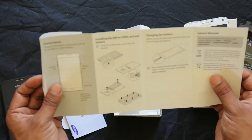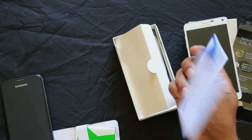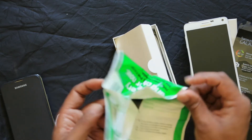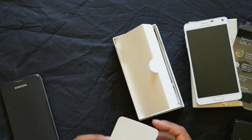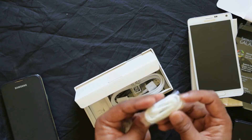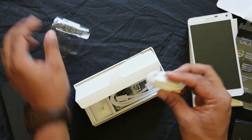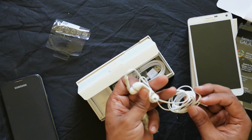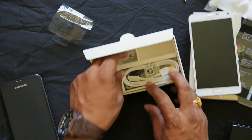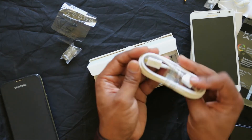The volume rocker is on the side. In the box you get a warranty card. There is also a SmartSwitch card pointing to samsung.com, and there is a headphone included. The Samsung headphone design features a remote and a clip.